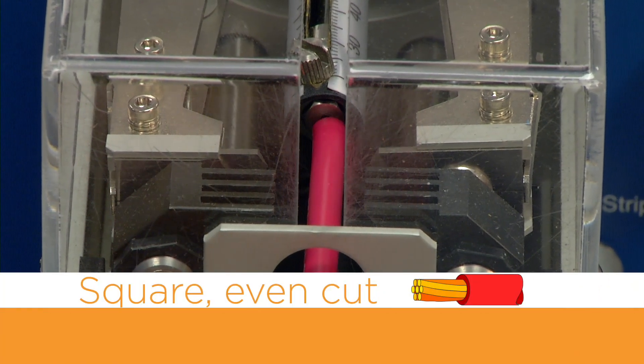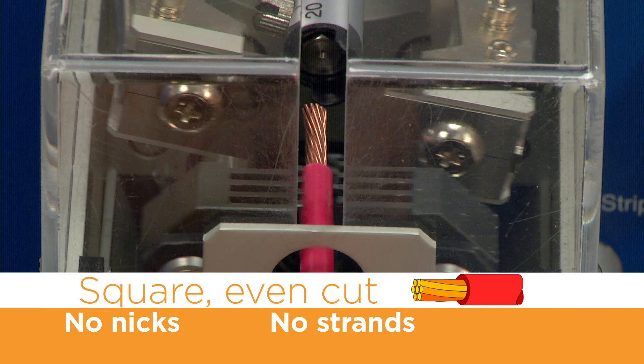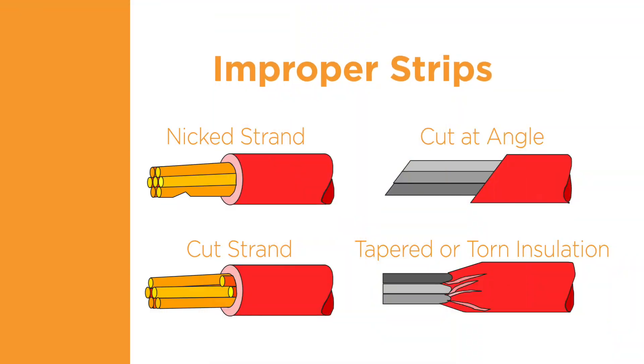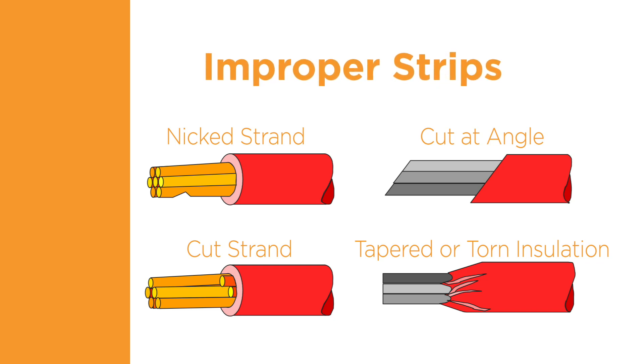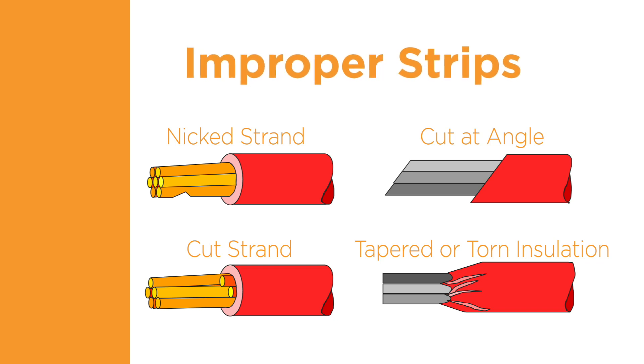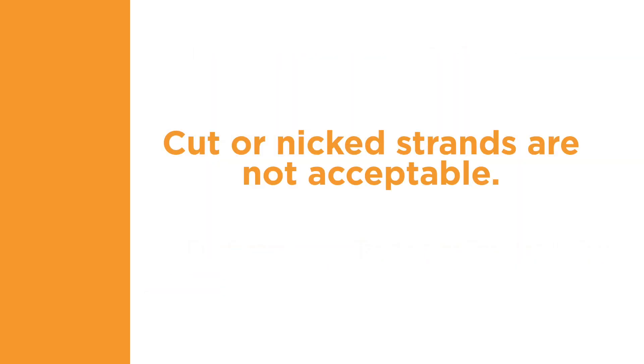Preparation of the wire for terminal application is an important step in helping to provide a quality termination. The insulation must be cut and removed cleanly. Improper stripping of the insulation can result in a poor termination. The insulation material should not be torn away or cut at an angle. The cut line should be clean and straight. The wire conductors should not be cut or scraped by the stripping process. Cut or nicked strands are not acceptable. The proper preparation, size, and type of the wire is critical to a successful termination.